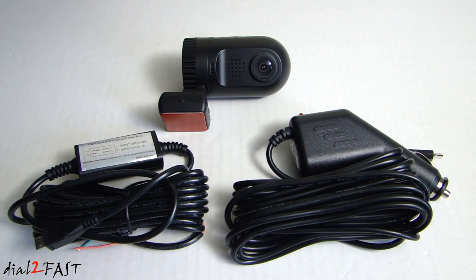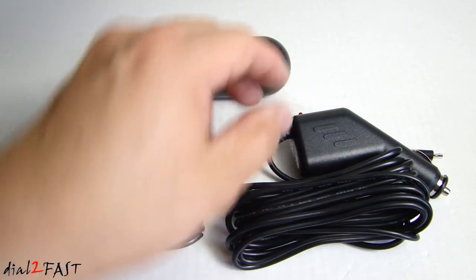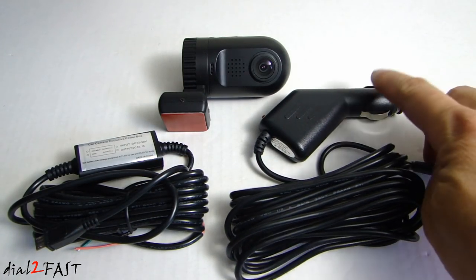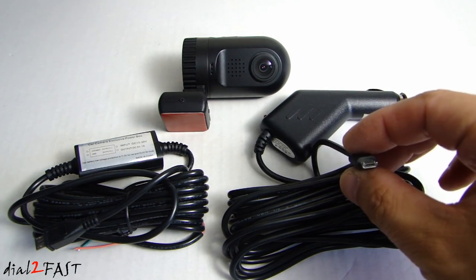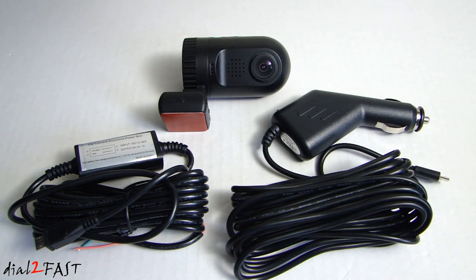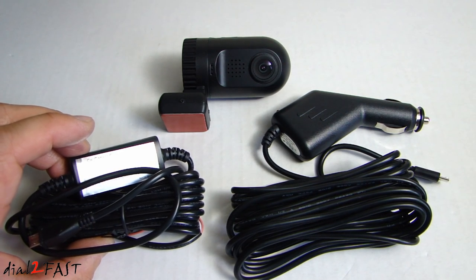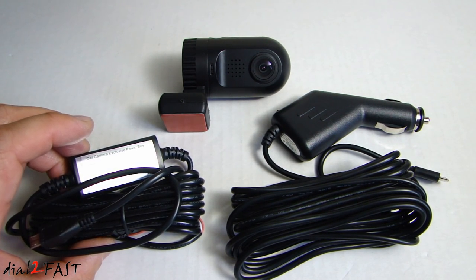Let me take a minute to talk about the different options you have to power this dashcam. This type of power plug should look familiar — we have the cigarette lighter plug on one end and a USB connector on the other. This plugs into your vehicle, and if your cigarette lighter plug is controlled by your ignition, every time you start your vehicle it will power on the dashcam, and every time you turn off the ignition the dashcam will turn off. The other option is a hardwire kit — it is not plug-and-play; you have to wire it into your vehicle's ground, accessory 12V, and constant 12V.